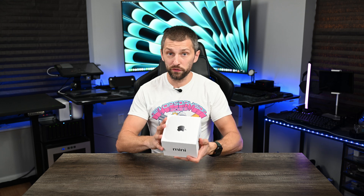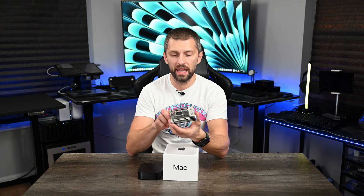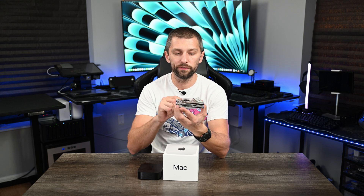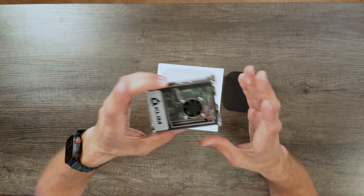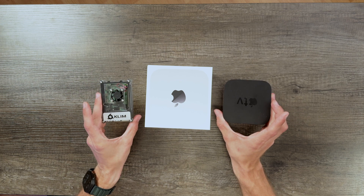We've got a super small box here. I'm going to grab some size comparison items. I've got a Raspberry Pi 4 right here in a fairly small case — regular Raspberry Pis are a little bit smaller. And we've got an Apple TV, one of the newer ones. I mean, there's your box and there's your Apple TV, so I already have some idea that this thing is going to be small.